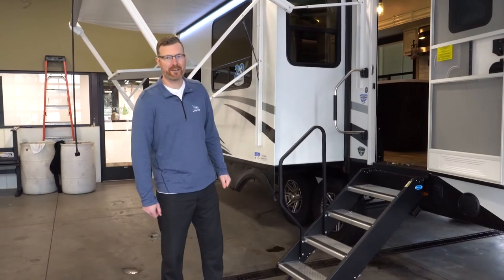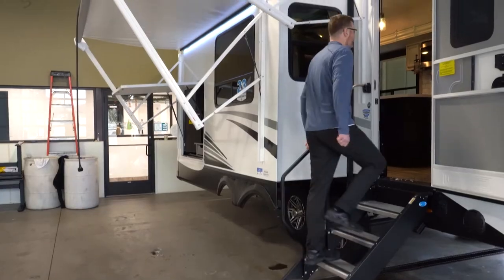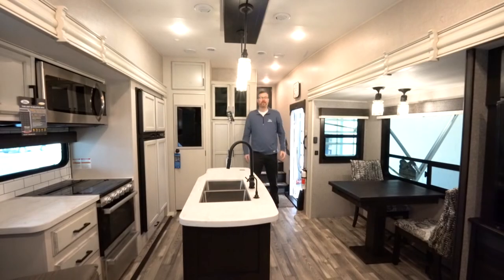Now let's head inside the Jayco Eagle 317 RLOK. When you walk in, you're going to feel a difference in the floor strength versus other brands — that's because Jayco uses a 5/8-inch tongue and groove plywood floor, while a lot of brands use OSB. It costs more money, but it's the right thing to do. There's also 3/8-inch roof decking versus OSB on other brands, and all bed platforms and bunks are plywood as well.